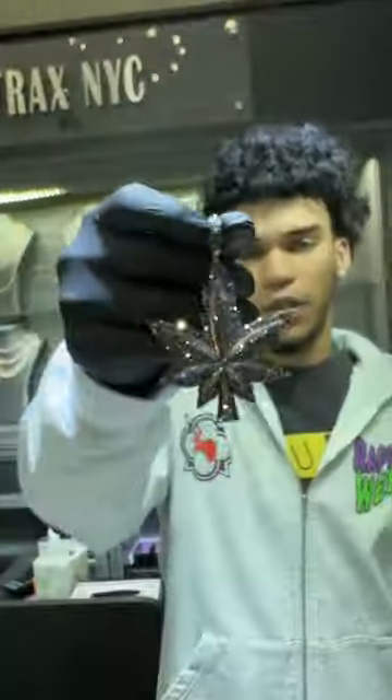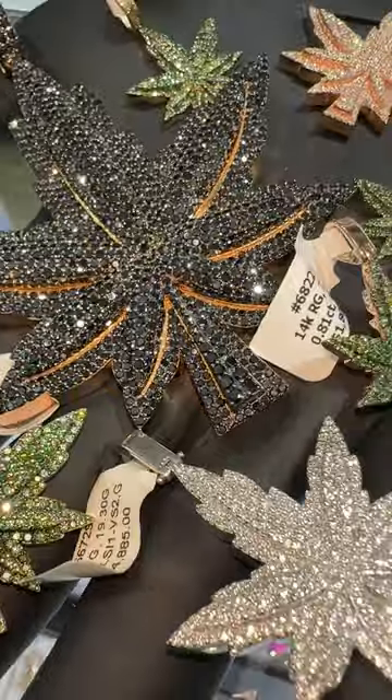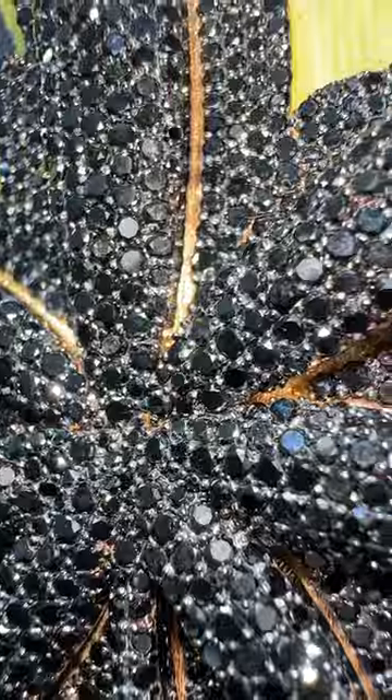Here's something about jewelry a lot of people don't know. Black rhodium on black diamonds — Noah just finished the custom. This is the before black rhodium and this is the after black rhodium. Can you tell the difference? Black rhodium is a rare metal you put on the surface to really make colors pop.